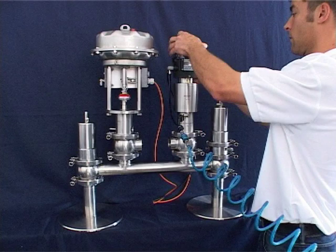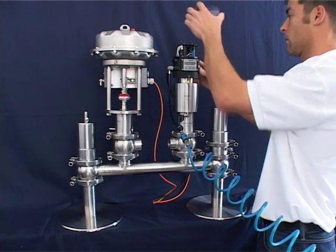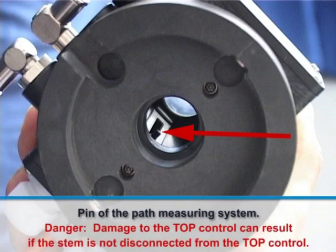Turn the bayonet seal of the TopControl counterclockwise to the catch and pull the cover upwards. A mechanical connection allows the TopControl to track the valve stroke.